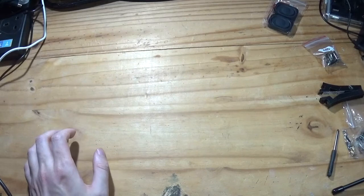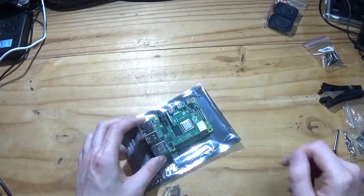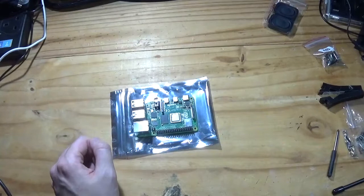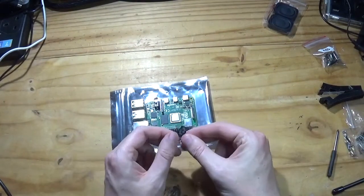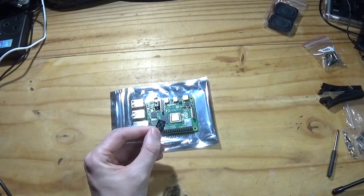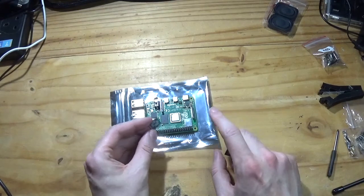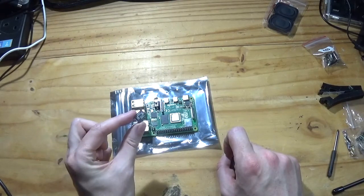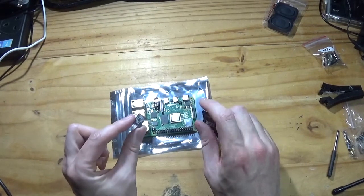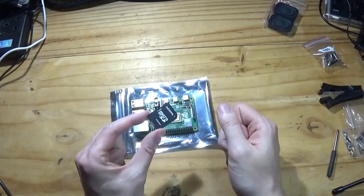One thing you will need — and you need to provide this yourself — is of course a Raspberry Pi. I'm going to put this Raspberry Pi 4B onto the unit. We're also going to need an operating system micro SD card. In this case I'm using the new 64-bit variant of Raspbian Linux, or Raspberry Pi OS as it's known now. Before we continue, it is advisable after you have flashed a fresh OS to make a couple of configuration changes on a PC, Mac, or Linux desktop.